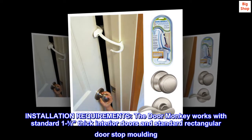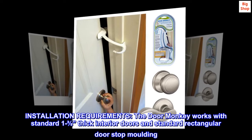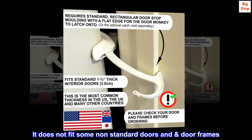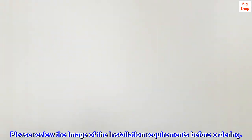Installation Requirements. The Door Monkey works with standard 1 and 3/8ths inch thick interior doors and standard rectangular door stop molding. It does not fit some non-standard doors and door frames. Please review the image of the installation requirements before ordering.